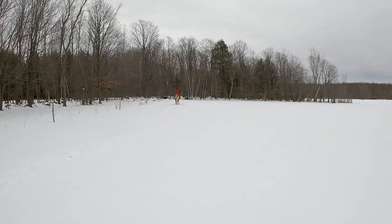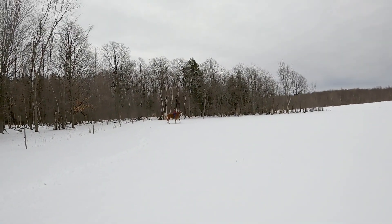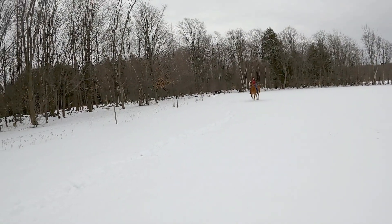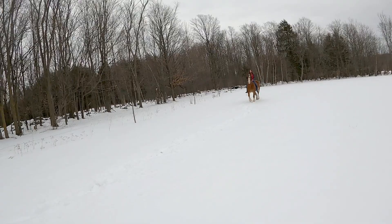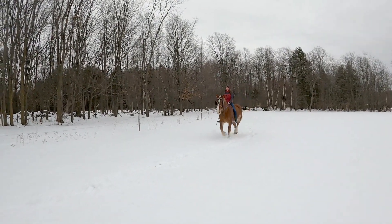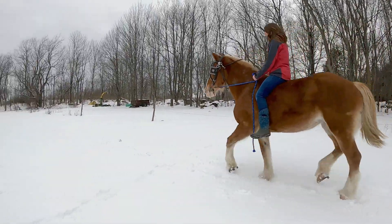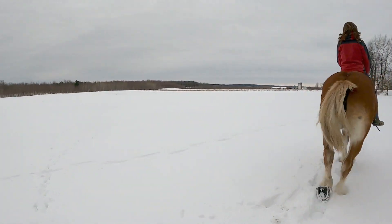Okay, we're going to slowly turn — I had to stop because I was out of room. Good job. Now that we're headed back to the barn — there's a little bit more pep in her step heading home. Slow — good job.